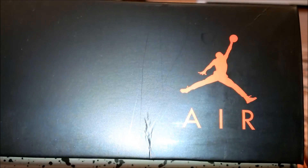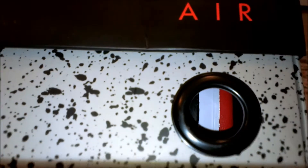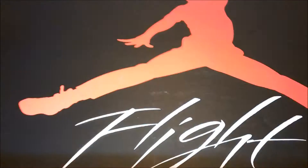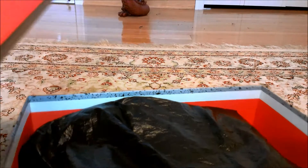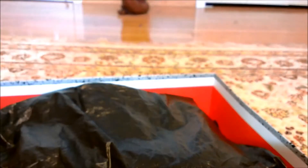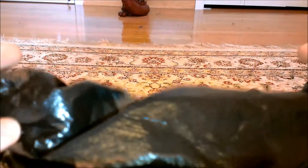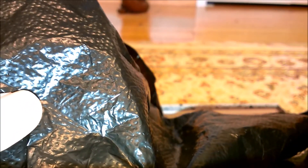On the front of the box we have another Air Jordan symbol and a hole to see the shoes. Taking the cover off — there's not that much stuff. The box is pretty nice, actually — pretty well built. The wrapping paper on these shoes is nothing that special, it's just textured wrapping paper.